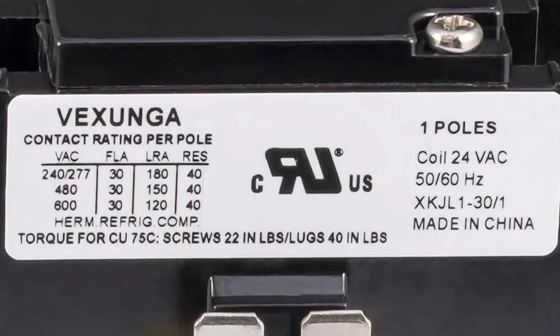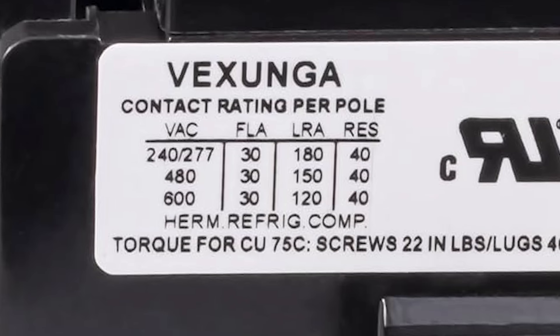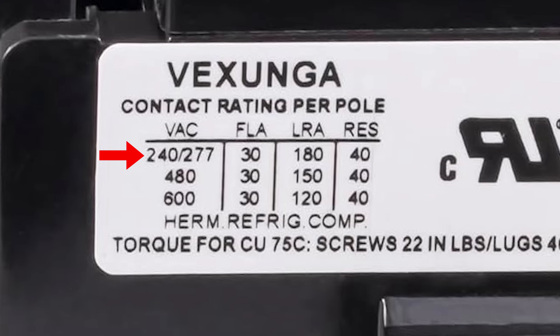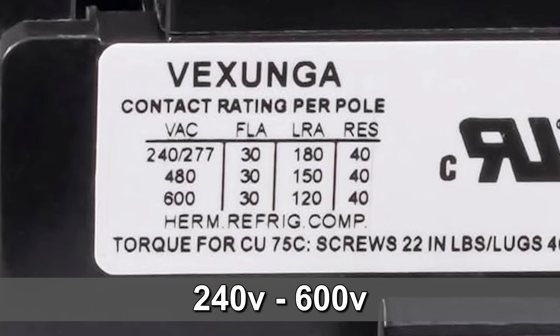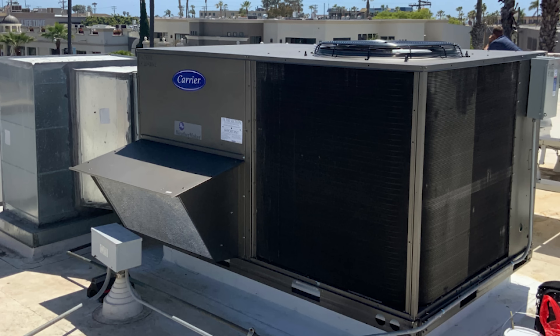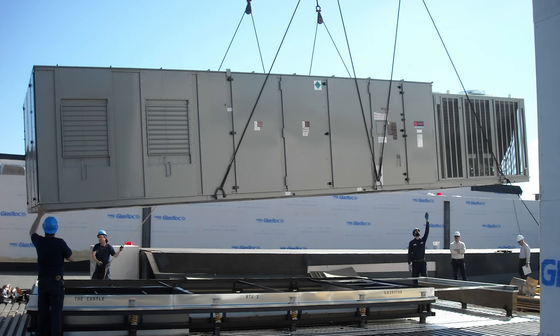Let's go back to our label and take a look at all the different numbers on this chart. The first thing we have is VAC, which stands for Voltage Alternating Current, and the numbers below it are 240, 277, 480, and 600. All this column is telling us is that this contactor is designed to handle anywhere from 240 volts up to 600 volts. Most residential air conditioners operate between 240 and 277 volts, whereas commercial units are 480 volts, and industrial units with big motors go all the way up to 600 volts.